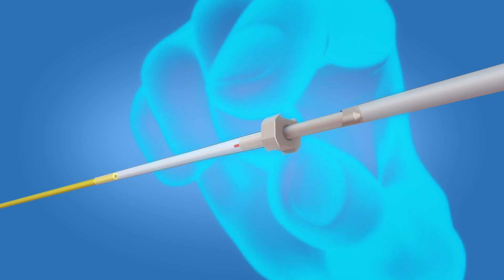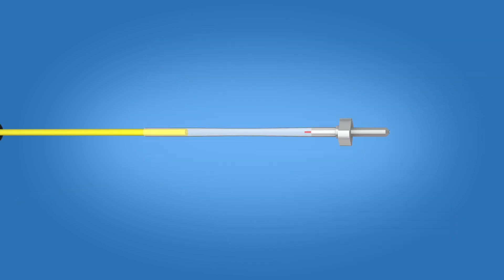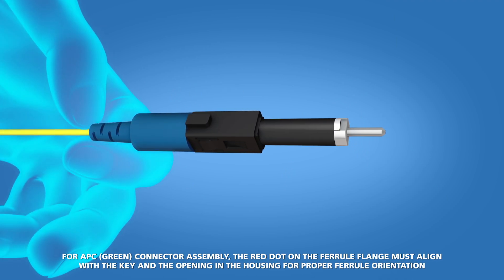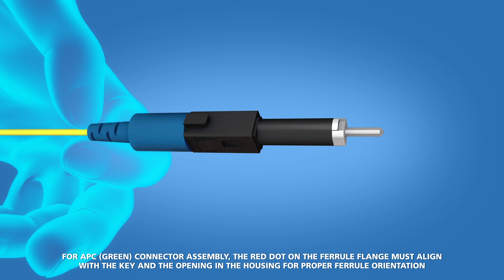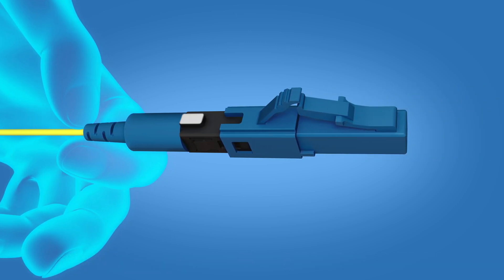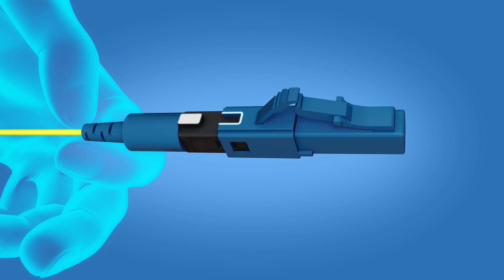Hold the base of the ferrule unit and remove the transfer tubing. Slide the boot assembly up to the ferrule, keeping a light tension on the fiber at the back of the boot. Slide the connector housing onto the boot unit. Align the key on the boot and the opening in the connector housing.